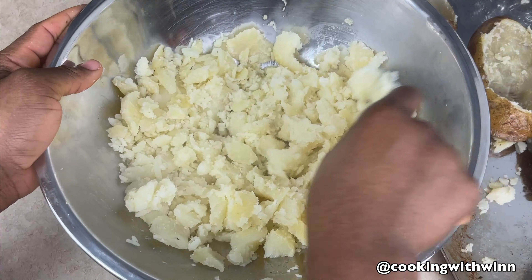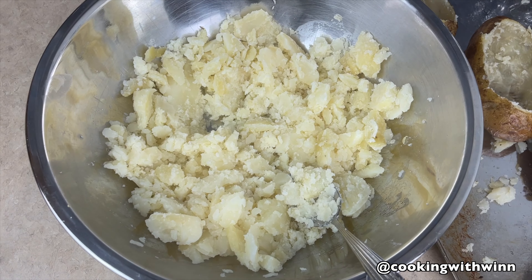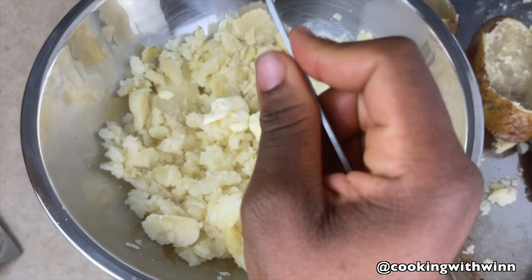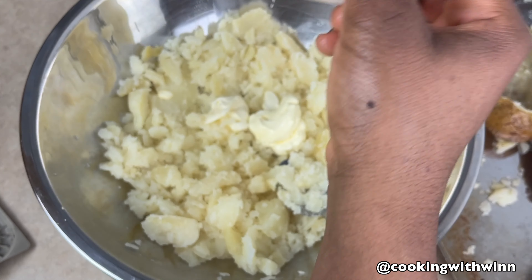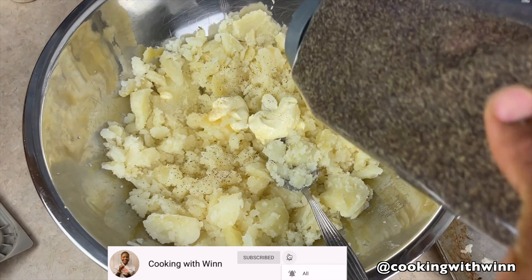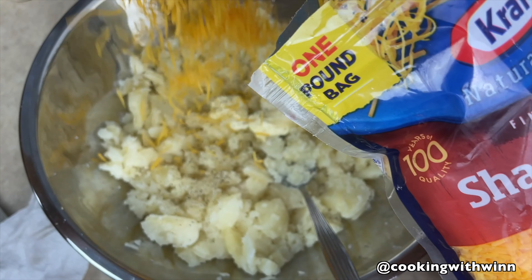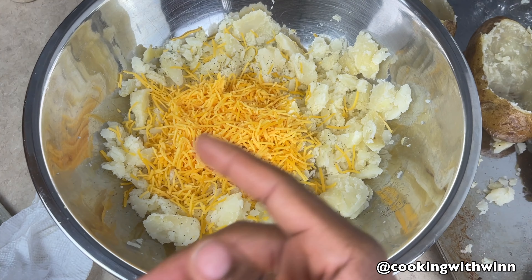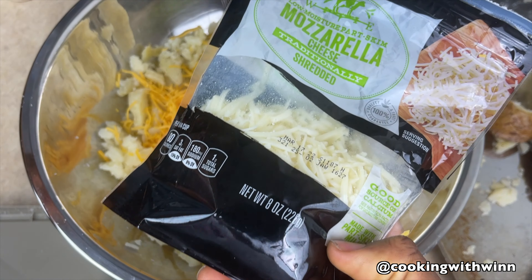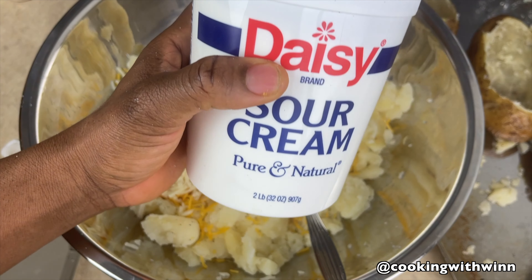You want to add in your butter, sour cream, black pepper, and salt. So I'll be adding in some Country Crock, garlic powder, onion powder, black pepper, and a little bit of salt. Now I'm going to add in my cheese — I'll mix cheddar cheese and mozzarella cheese together.